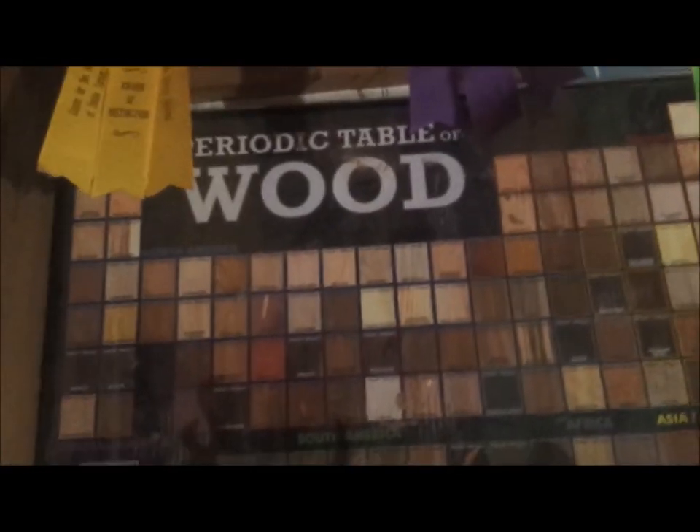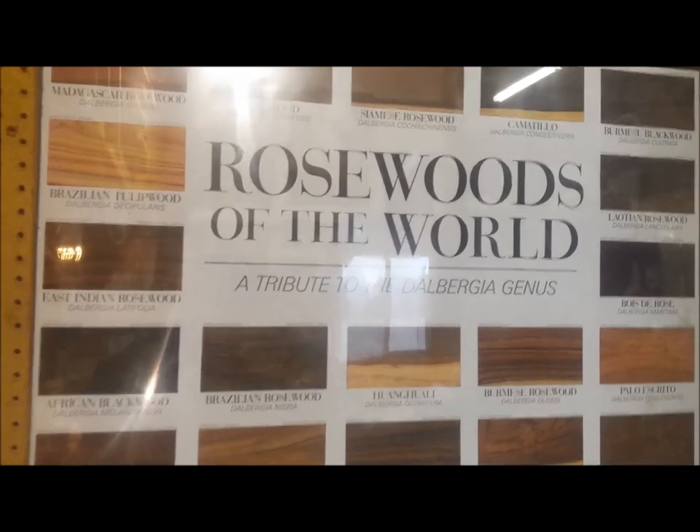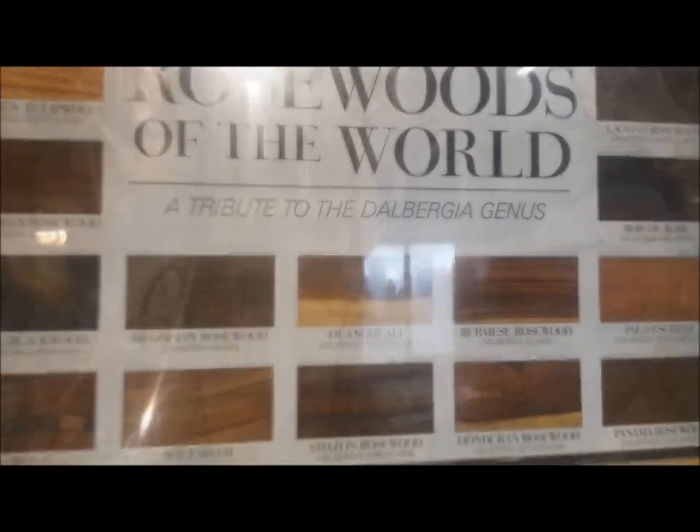Here's my favorite award from the Collectors of Wood Art. By the way, wooddatabase.com — check out their posters, they're great. Here's my other poster from Wood Database — all the rosewood species.